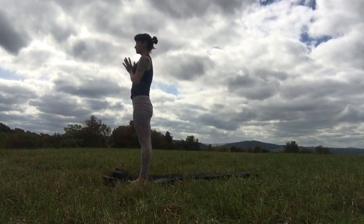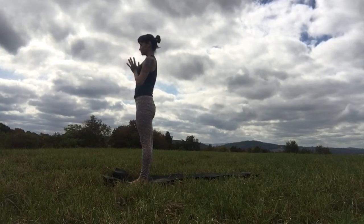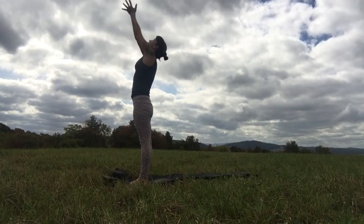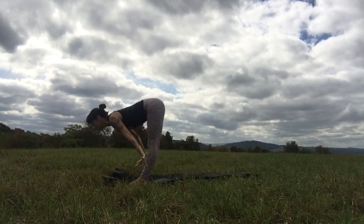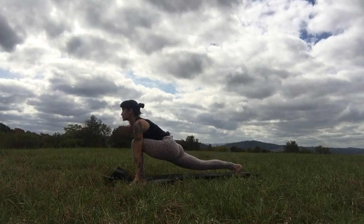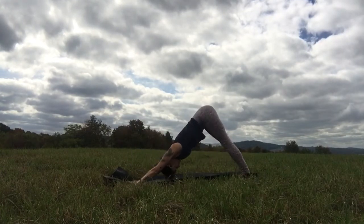Bring your palms together. Breathing from your feet all the way up to the heart. Inhale, raise your prayer to the sky. Exhale, fold over your long legs. Touch the earth. Step the right foot back, look forward — downward facing dog landing. No hurry. Roll out into plank pose, pause, lower all the way to the earth.